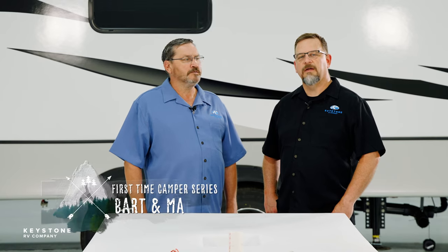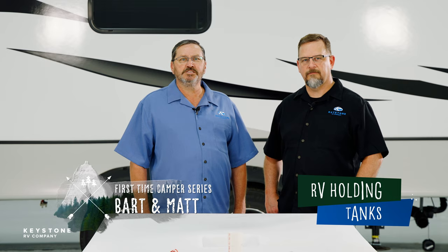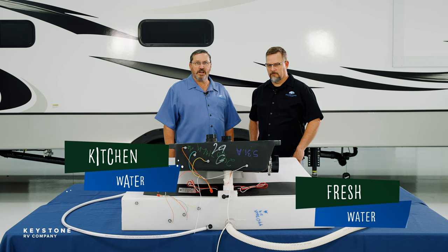Hi, I'm Bart Taylor and I'm Matt Arndt. Welcome to another First Time Camper video. Today we will be reviewing your RV holding tanks: fresh, gray, and black.